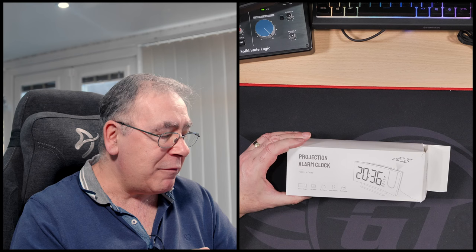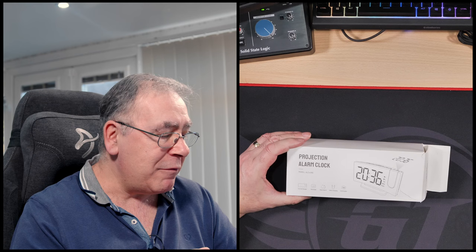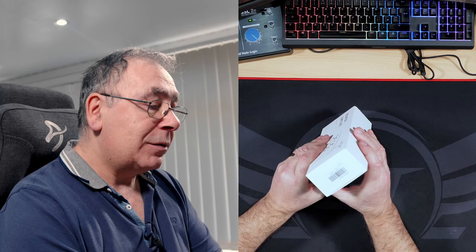It has FM radio, dual alarm, and a USB port so you can actually charge your phone on it. You can also switch it from 12-hour to 24-hour clock if you want. So with that, let's get it out.